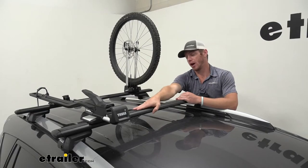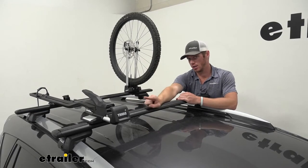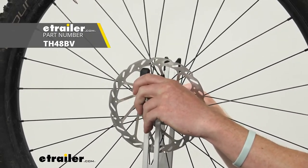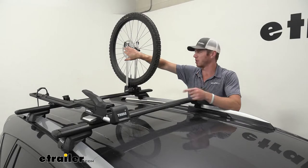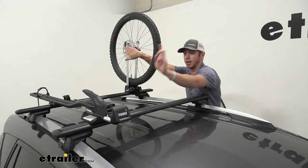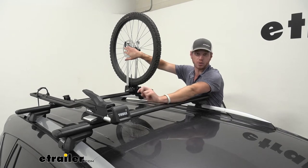If you're using a through-axle bike rack like you see here, you are going to need to grab a through-axle skewer adapter. We do have them on our website, and that's going to be just for this wheel, because we'll be using the original one from your bike on the through-axle bike rack.